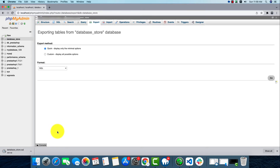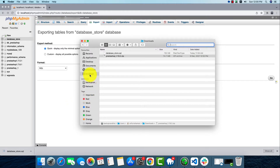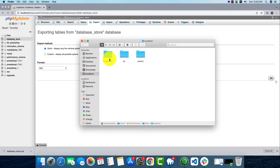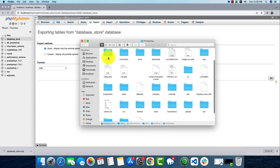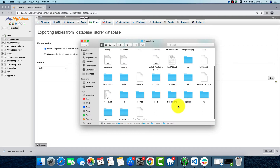After that, we'll have to go to our localhost folder on our PC and there we'll find the PrestaShop folder. This is where we'll install PrestaShop. Now we'll have to select all the files and make a zip.